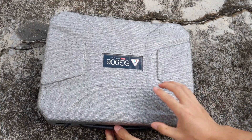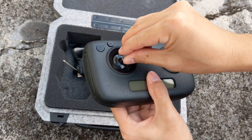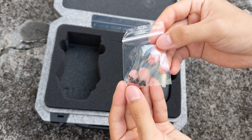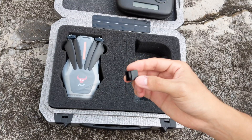Now let's take a look at what comes in the standard set. First off, we have a carrying case with foam insert, the SG906 quadcopter, a remote control, 4 extra props, a bag of extra screws for the props, a screwdriver and a micro USB charging cable, and finally a small plastic cube which is used for battery storage.